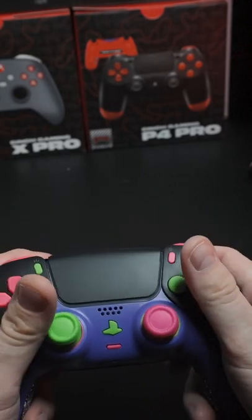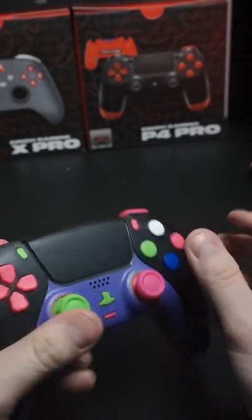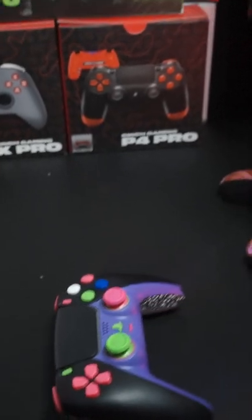Looks like a Harley Quinn kind of style controller. Just wanted to show you guys before we ship it out. Check it out at cinchgaming.com — you'll have this in about two days.